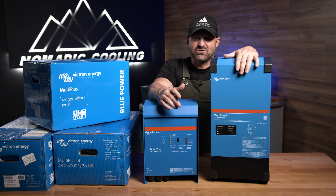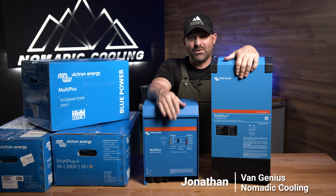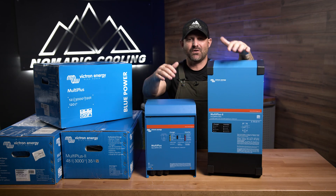If you need any more information about 12, 24, or 48 volt Victron inverters and multi-pluses, go over to nomadiccooling.com. We have a lot of information for you. Let's go further together.